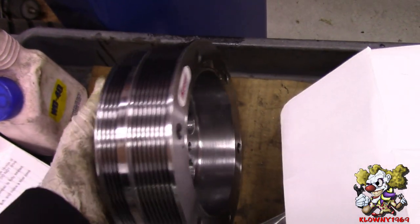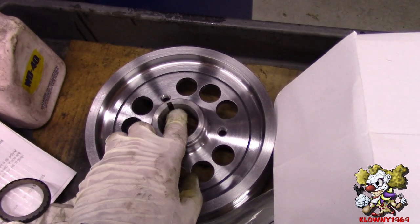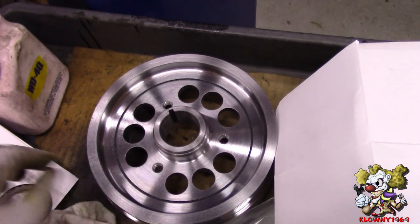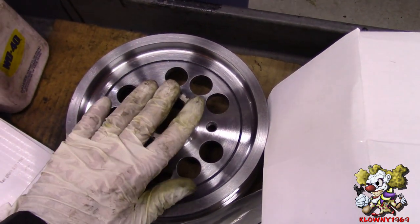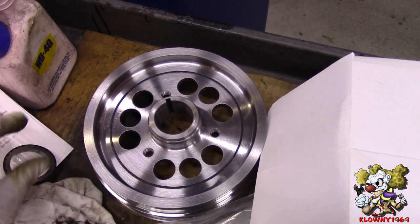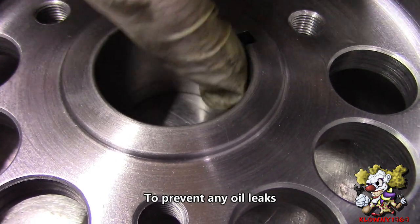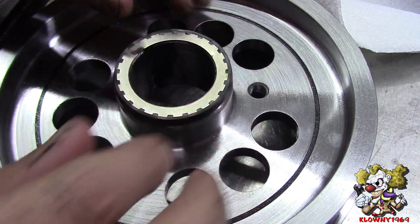This is the new balancer we're putting in — it's from Summit. It has a keyway on it, and this crank snout doesn't have a pin for it. They do sell pin kits if you want to put a supercharger on so the balancer doesn't spin on the crank snout. We're going to put some black RTV in the keyway so it doesn't leak out. There's also a metal washer with a rubber seal that goes at the end. Put some RTV in the keyway groove to cover it up. Then put this rubber friction washer in the back just like that.